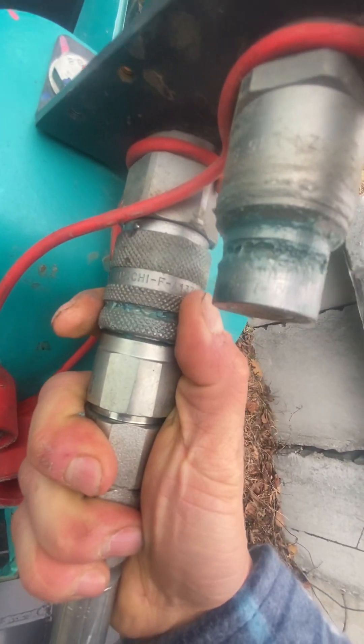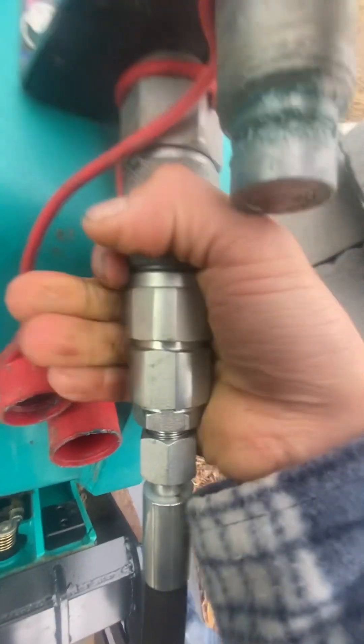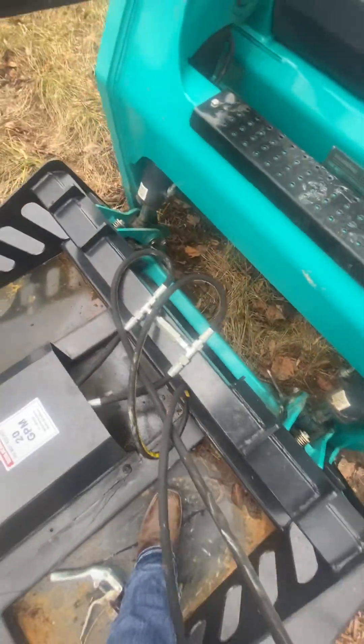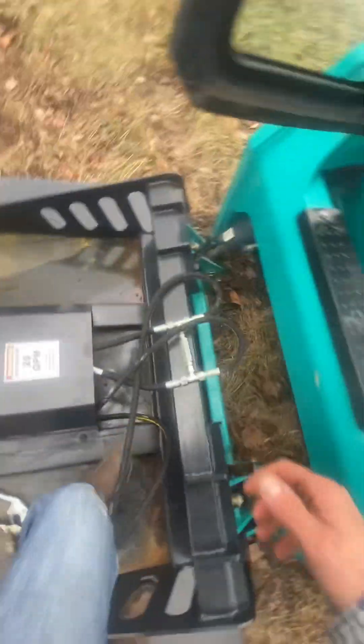Those are the beads right there. This one's a little difficult — there you go. That's all there is to it when you're taking it off. The machine is on right now but the engine is not running, so there's no pressure in the system. Make sure these hoses are out of the way, then pull these latches and you should be good to go.